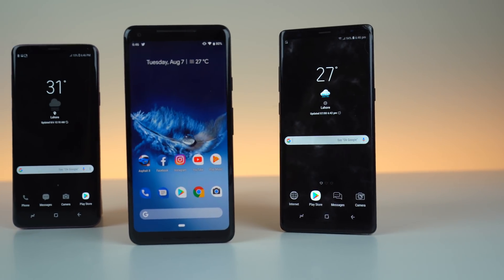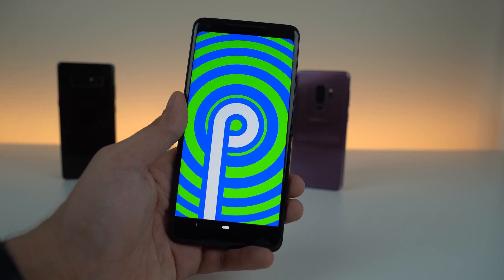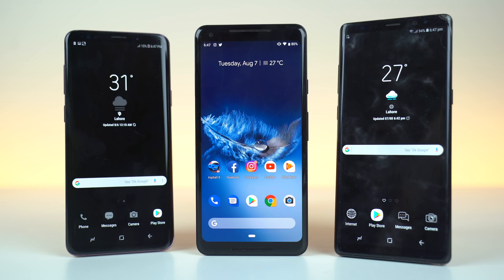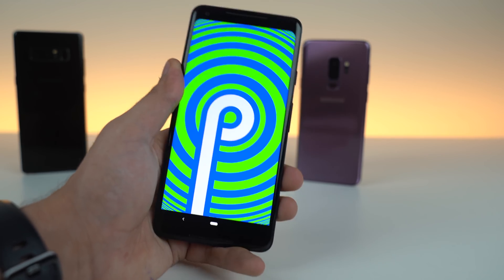What's up guys? It's time to take a look at the official Android 9.0 Pie. Yes, P for Pie. That's the official name that Google has revealed for this version. We're going to be taking a look at the major new changes with Android P.